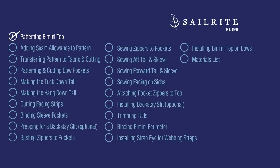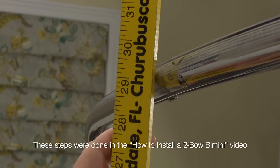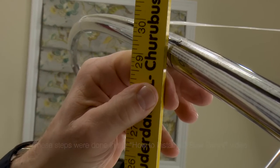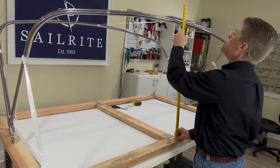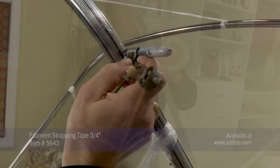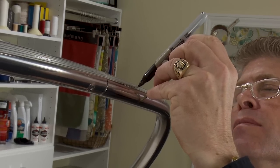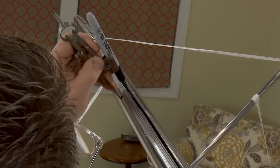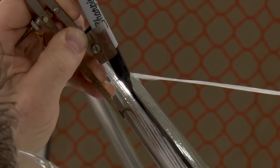To make this two-bow bimini top, first we need to start with patterning. Our bimini frame has been set up and we're just checking to make sure it's uniform. If you're happy with it, be sure to shore up the strapping tapes on the sides. We like to have two runs of the filament strapping tape on the sides to make sure it's nice and secure. In the previous video showing how to assemble the frame we struck a line on the bows. We like to strike a line on top of the strapping tape that we installed on the bows just to be sure that we can see it.